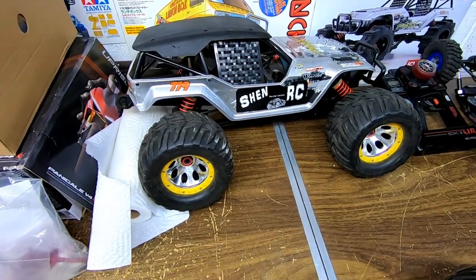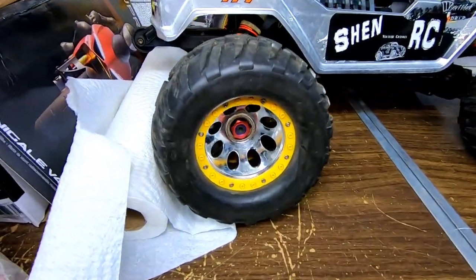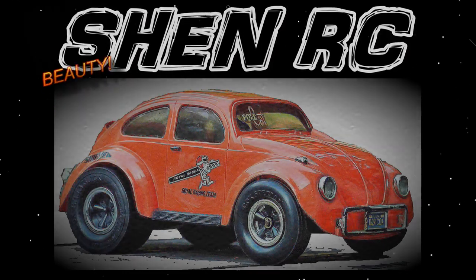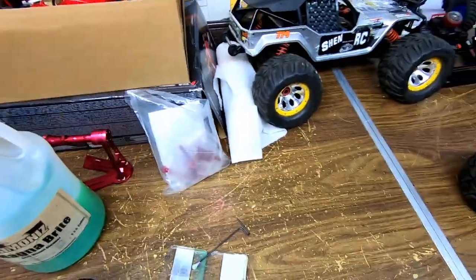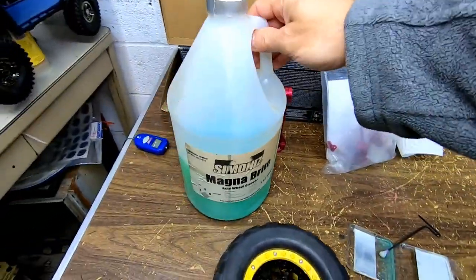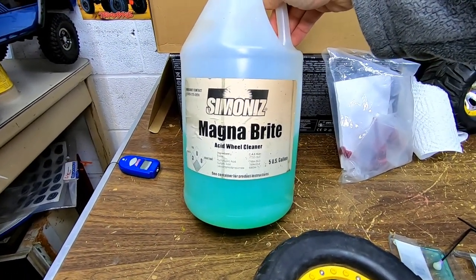Steve here from ShenRC, and I want to show you guys a little trick I do to get chrome off of wheels like these. I'm going to show you real quick. What I use is a wheel cleaner — the acid wheel cleaner.